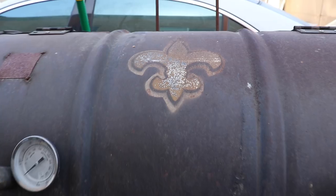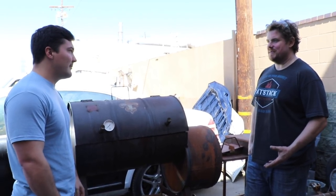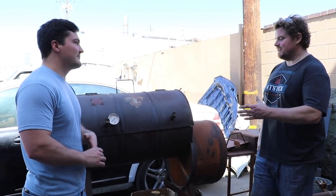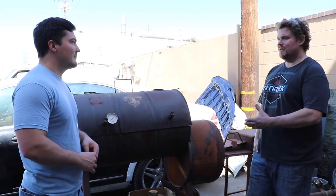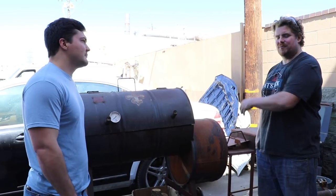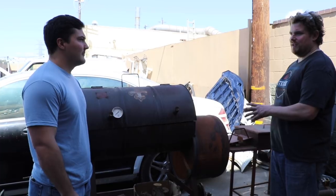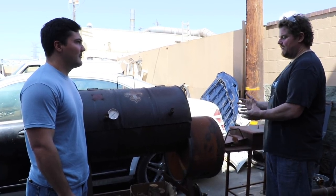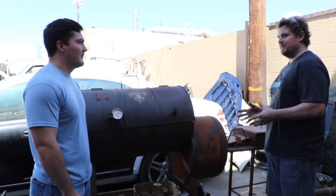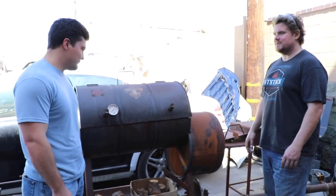This is the first smoker you ever built — do you use this thing anymore? I haven't used it in a while, but I can't bring myself to get rid of it — it's sentimental at this point. It started off as not even a smoker but just a barrel cooker, so this firebox wasn't here when I first built it. Originally it just had a stack and I would build fires off of one side and have meat on the other. This thing kind of grew over the years as the scrap pile would allow — I found some metal for the firebox, attached it, and it became an offset. It always will have a special place in my heart, but the handle is broken off and it's seen better days.